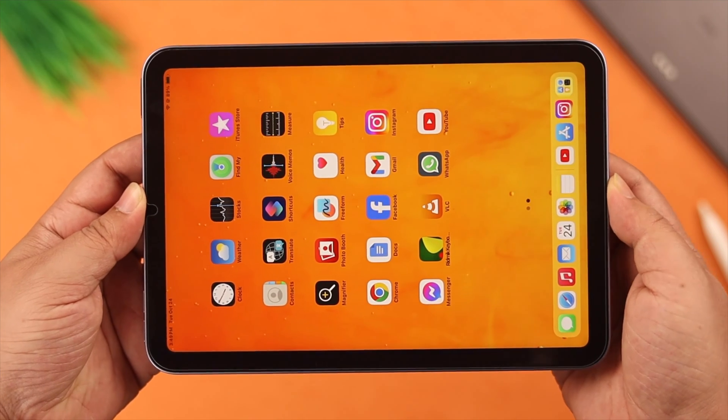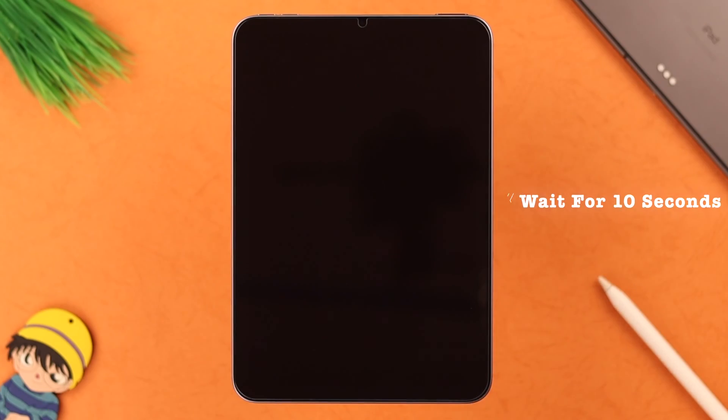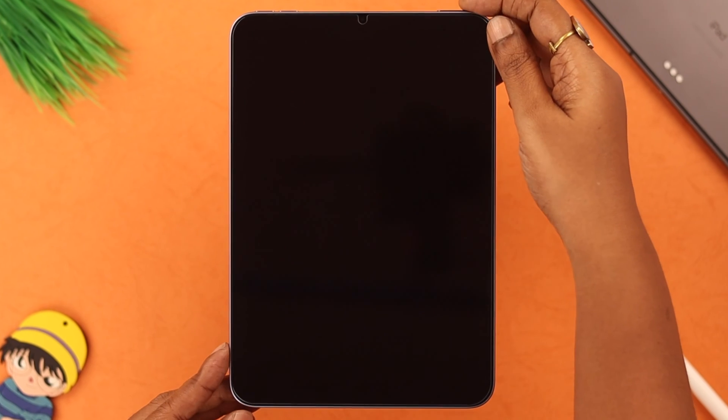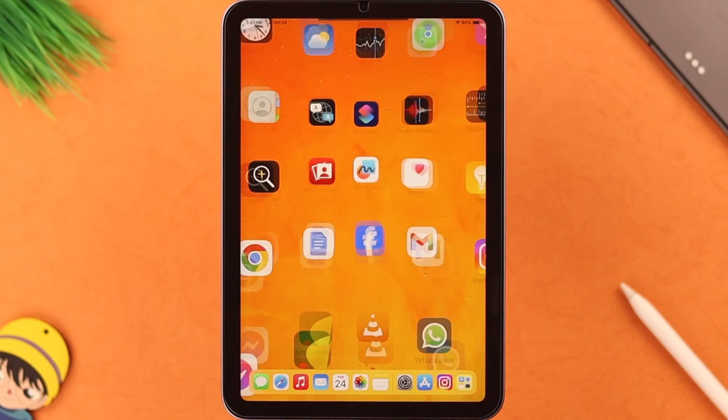If it's still not working, go ahead and lock your iPad screen, wait for 10 seconds, and then unlock it again. That personally helps me a lot of times when my screen gets hung or frozen on one mode.